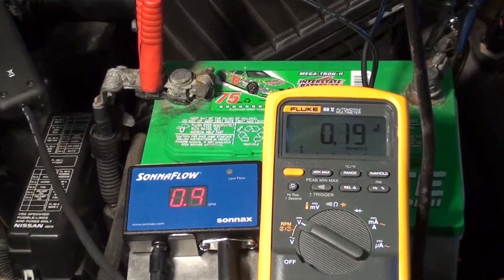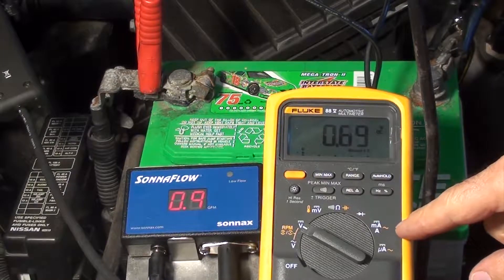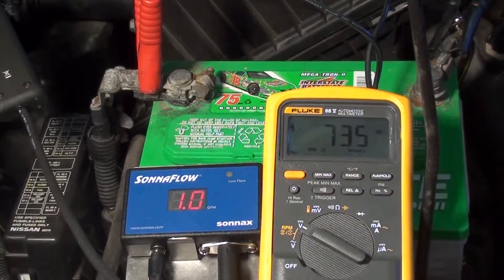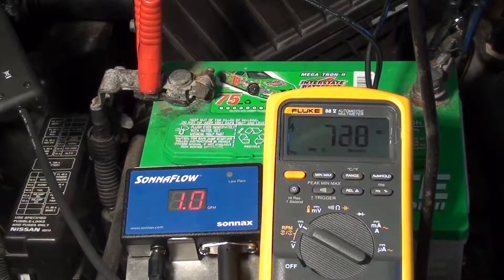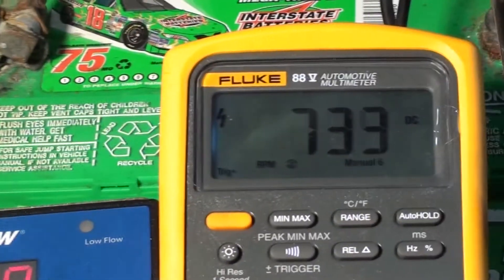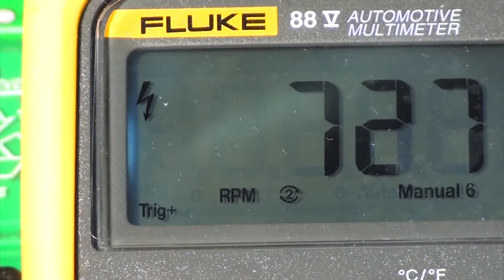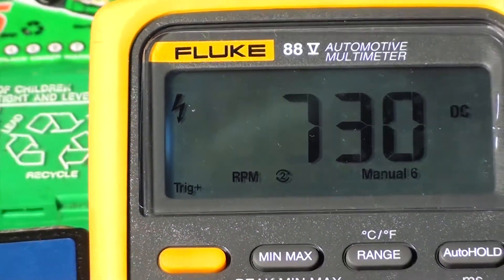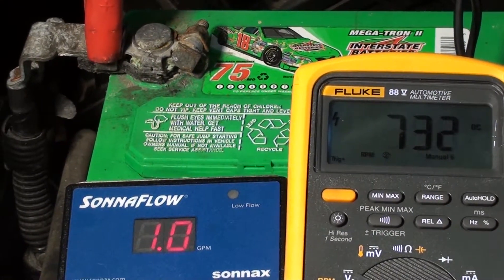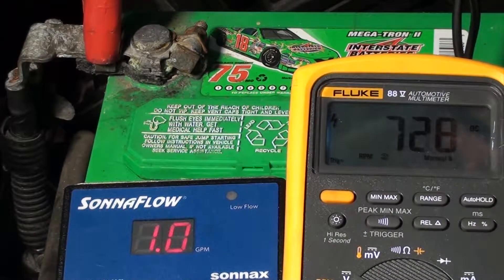Once we connect the meter, we have to set it to RPMs. Notice now that the fluid is getting hotter — we're up to 1 gallon per minute at idle. As we raise the RPMs, you'll see the flow increase and the RPM gauge increase.